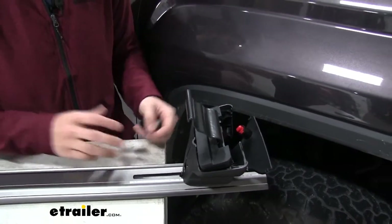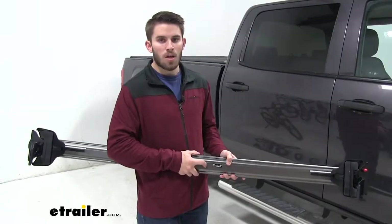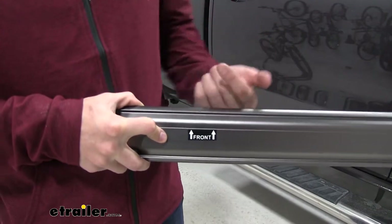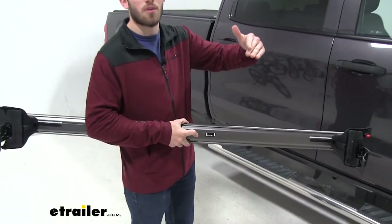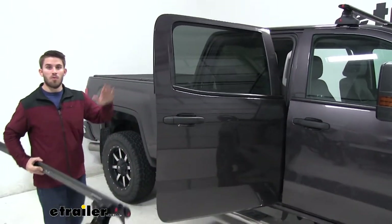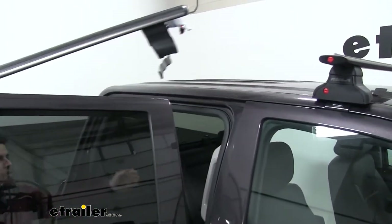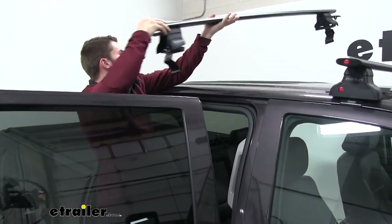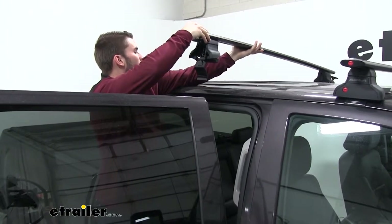We'll put our end cap on and then we're ready to put it on our roof. Before we put it on, note that each crossbar has a sticker that says 'front' pointing up, so make sure this part of the crossbar is facing towards the front of your vehicle. We'll open up both doors — you want to make sure you leave them open until your roof rack is tightened down all the way. Because we have a taller vehicle, I'm going to step up on the running board and get it roughly in place, then reach over and get that hook on the other side and pull back.